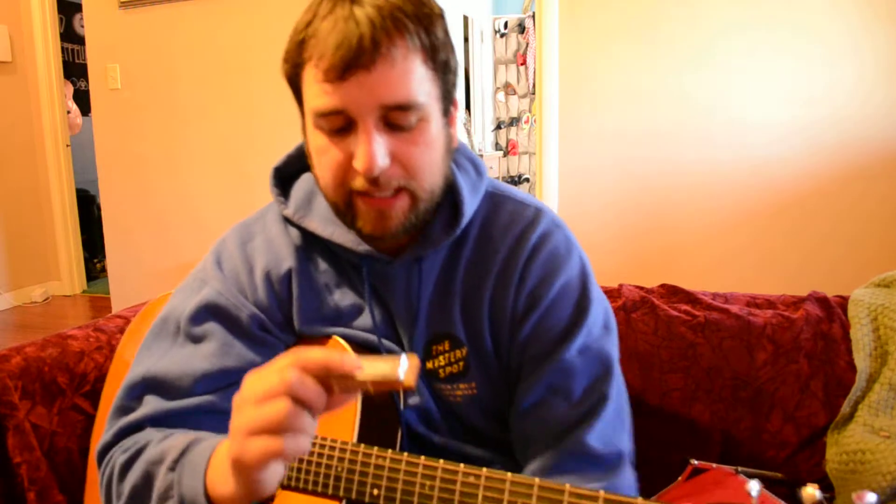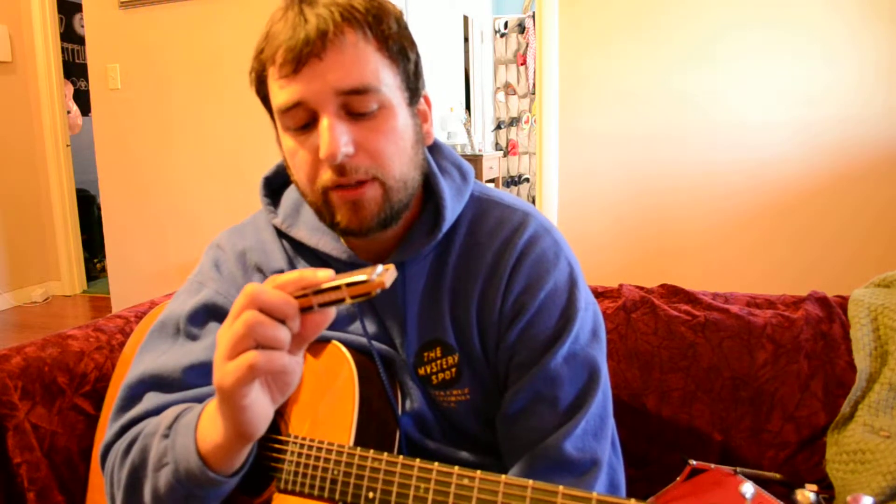What it is: blow four, blow five, draw four, blow four, blow three. Then the next one is the same but over to the 6 and 7 — blow six, blow seven, draw six, blow six, blow five.